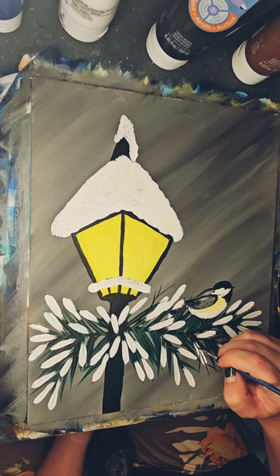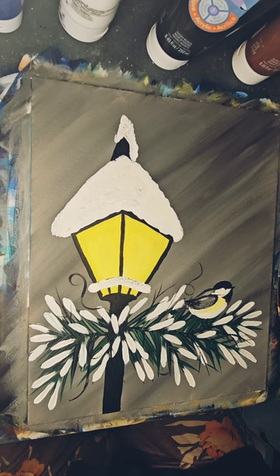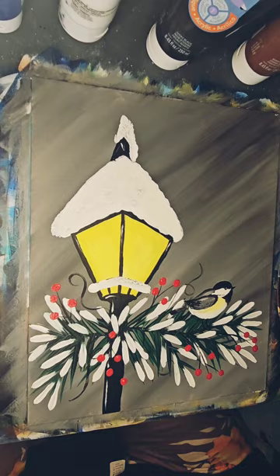I am going to do some little berries. Using a very thin brush, I have created some twigs, and using the back of a large brush it makes for really easy berries. Using a toothbrush and some watered-down white, I can flick the toothbrush to make some snow.